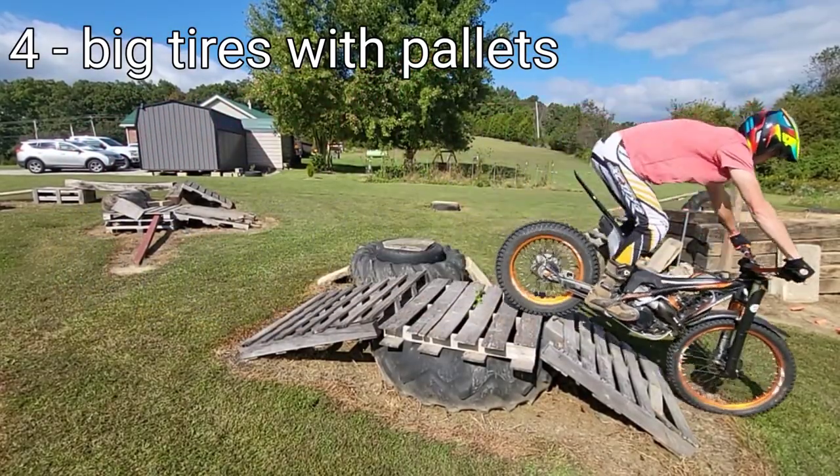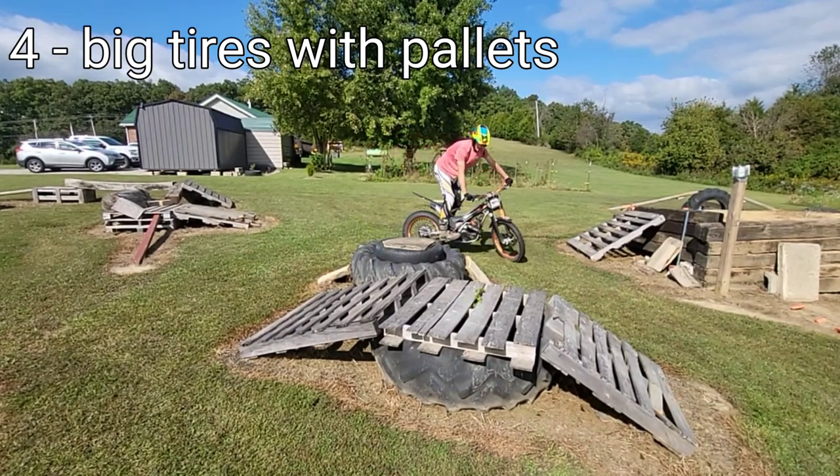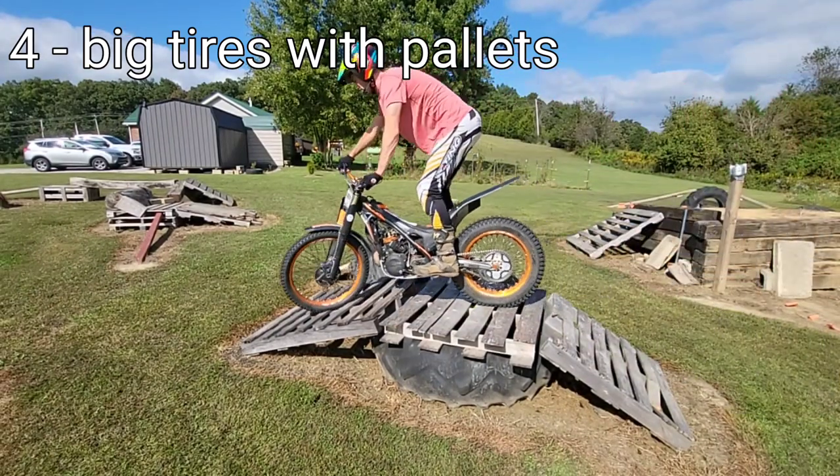Next to our fun — especially for beginners — it's just something to ride over and work up your confidence going up and down, even if it's not full hills. These tires I got from a big tractor place that was replacing tires, so I got them for free — both the big ones and the little ones.